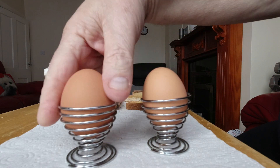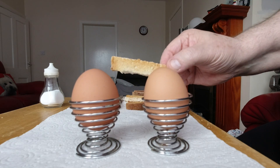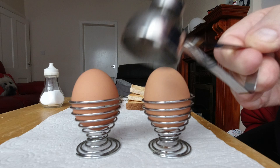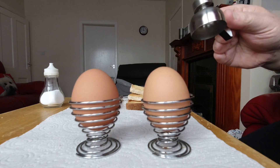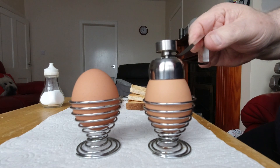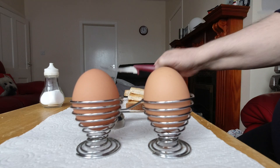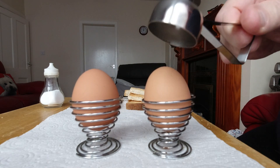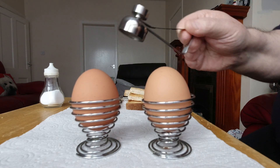You can see we have two eggs here, hopefully a little bit soft, because I like to have my soldiers in the morning. What I'm going to do with this egg topper — for the first time, bear this in mind — is to top the eggs and give them a nice clean cut. Because what I'm not very good at is taking a knife and chopping the heads off them. So let's give this a go, see if it works or if it's just another gimmick out there in the market.